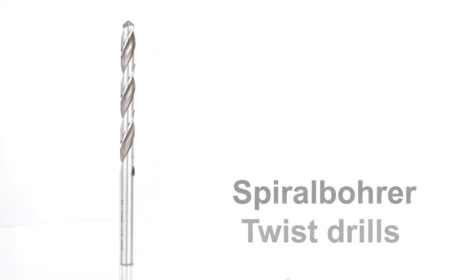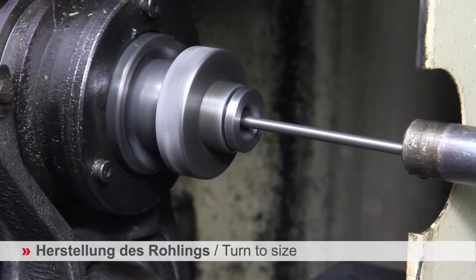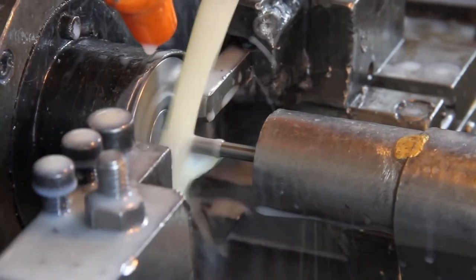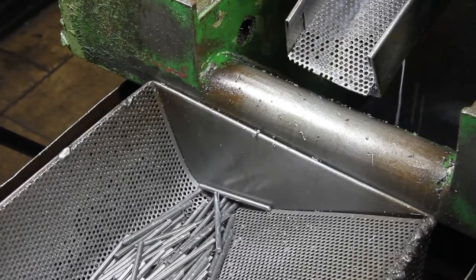Now let's see how drill bits are made. We will be taking a look at twist drills. First, we start off with a cylindrical bar of metal. We cut this to length and approximate width using a computerized lathe. As you can see, this machine is cutting this piece of metal into the approximate length.